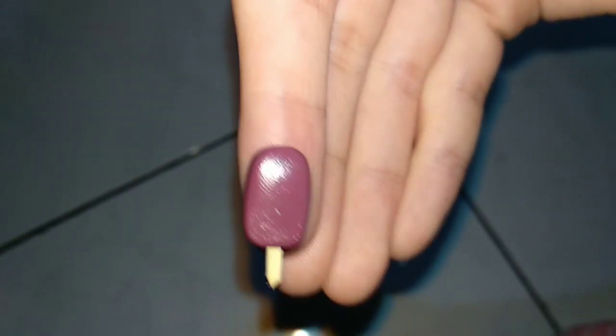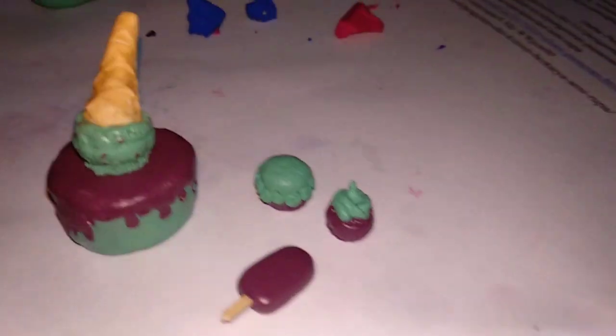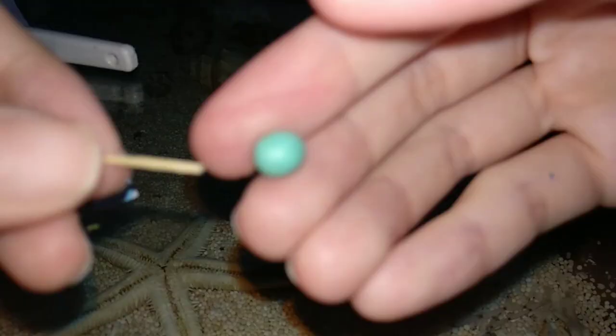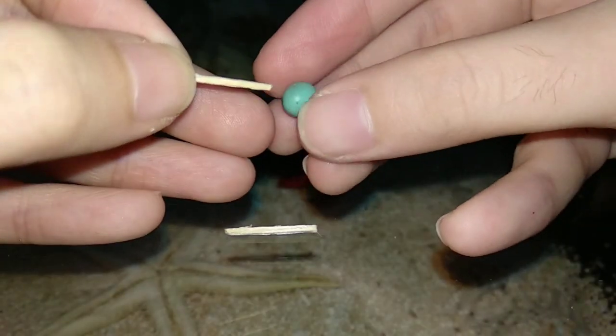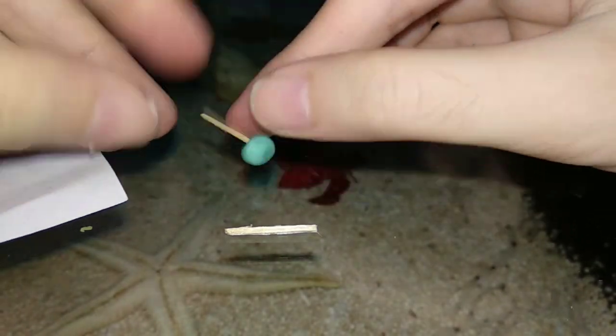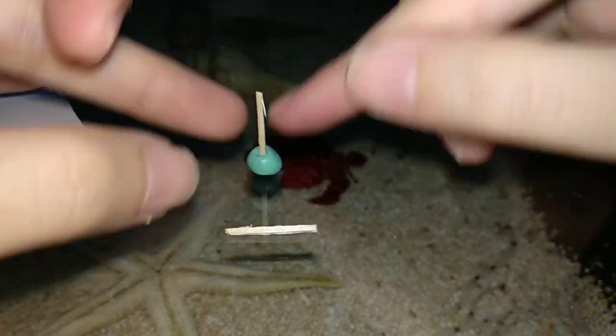That's it, the ice cream bar is really easy! So now we have four pieces and one fail. I'm taking two balls of clay, stacking them together, and poking it with the popsicle stick — and then we're done. This is a cake pop!